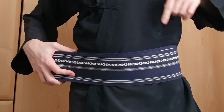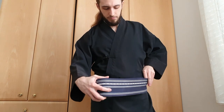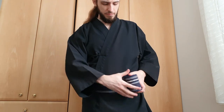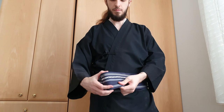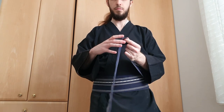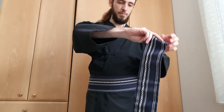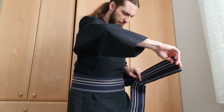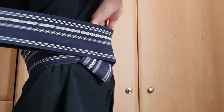For reference, my belly button is right here. Then we wrap the obi around two more times. We take the rest that's too long and fold it back in on itself, and tuck it away in the back.